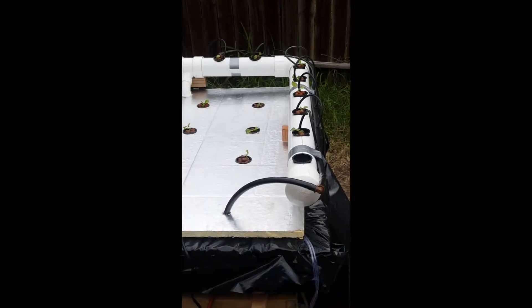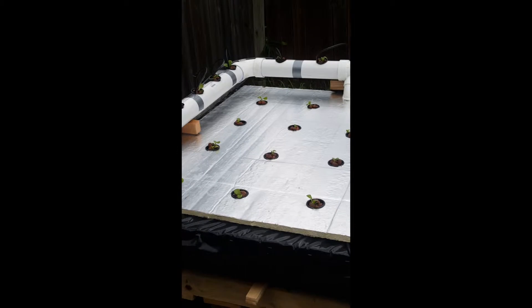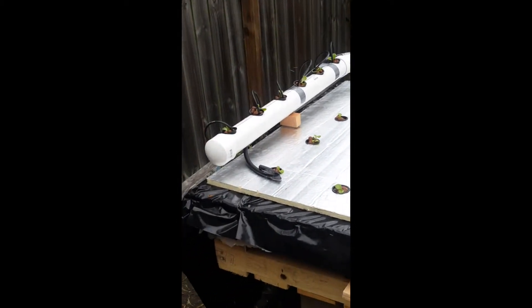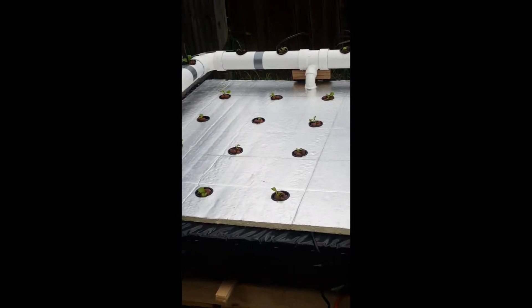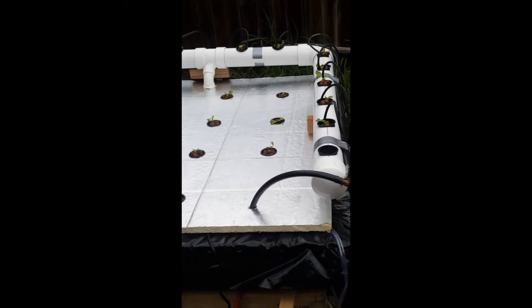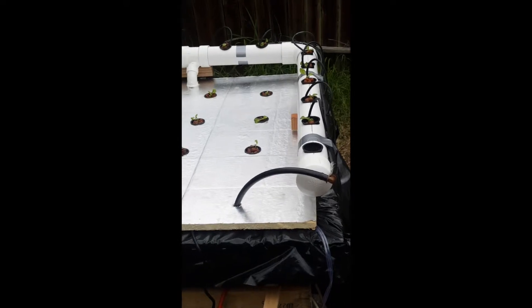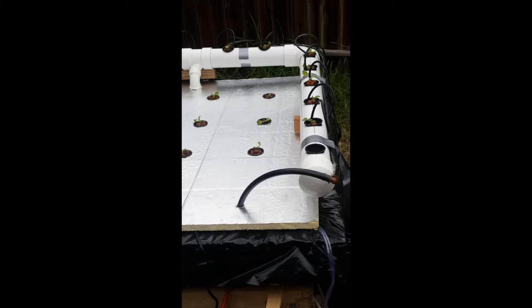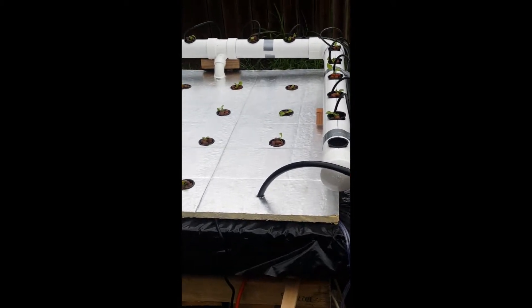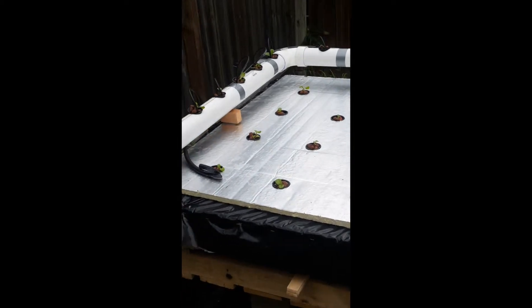I am by no means a YouTube video expert nor am I a hydroponic garden expert. I did watch a lot of YouTube videos and did some reading. I figured this is something that I could do, so I created my own little modified floating raft NFT drip system.